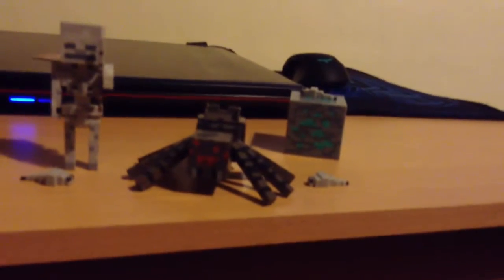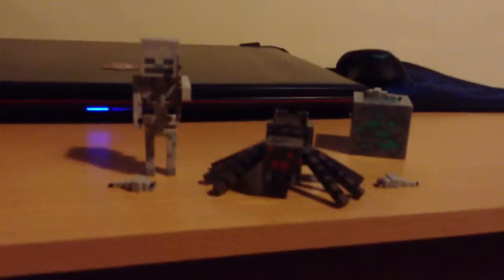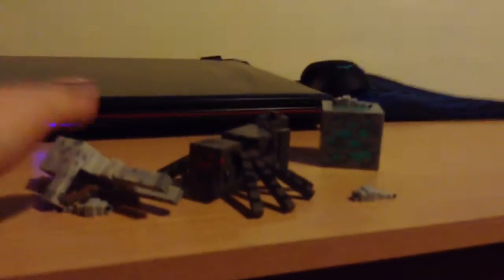I'm going to put one of the Slurryfish on the diamond block. I've got one of the Slurryfish on it. And for some reason the spider comes with this extra piece. I think what you're supposed to do is — oops. I think I should read the instructions.